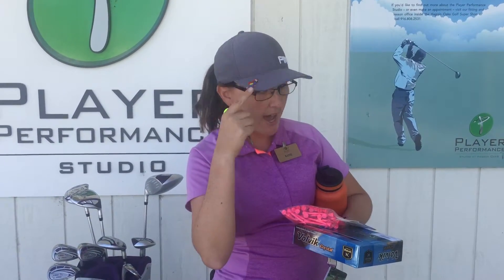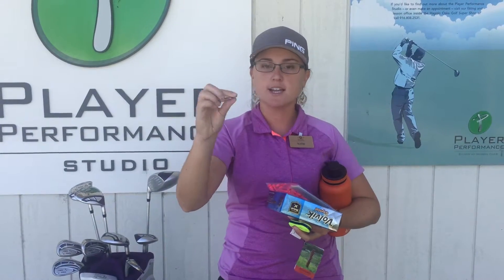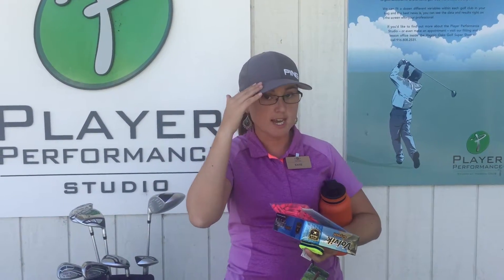As you can see, I've got a hat marker attached to my hat right here. It's magnetic. You can have a sparkly one just like this, or you can have whatever you like. Some of you may use a coin and keep it in your pocket. I like to have mine attached to my hat.